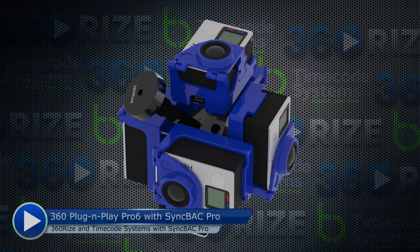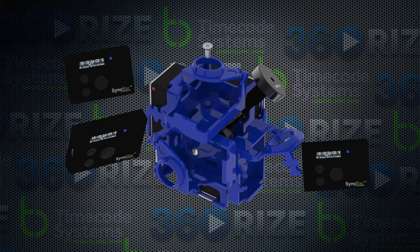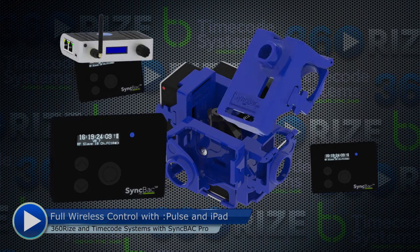Hello everyone, this is Mike Kintner from 360 Rise, and I'm excited to announce the new VR partnership with Timecode Systems and our new wireless VR solution.